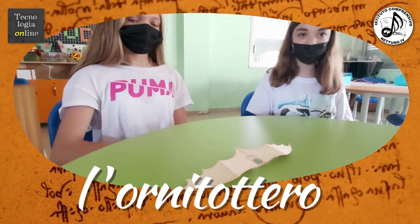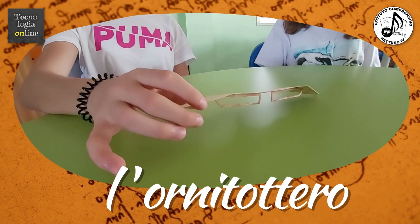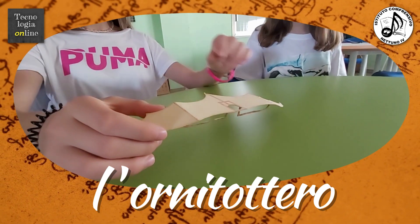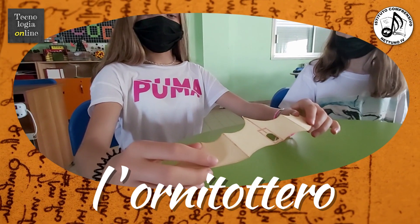L'ornitottero era una macchina inventata da Leonardo nel 1800. Leonardo era l'inventore di queste macchine volanti perché voleva far volare l'uomo. L'ornitottero consiste in una struttura fatta di legno e tela.